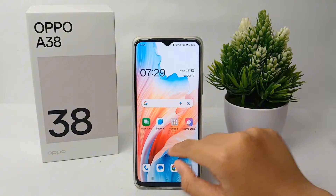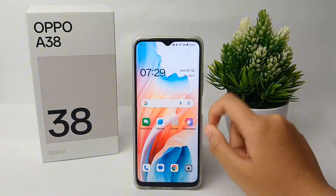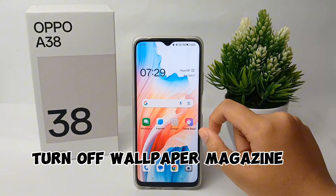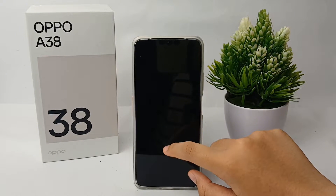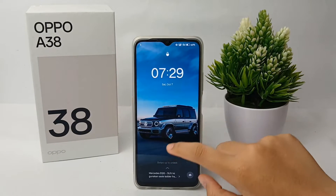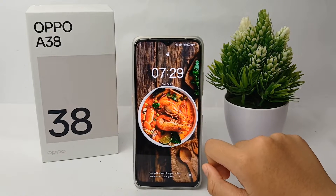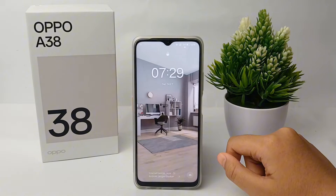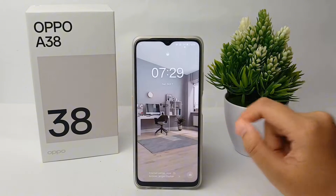Hello everyone, welcome back to Spider YouTube channel. In this video I'm going to share a tutorial on how to turn off wallpaper magazine on the Oppo A38. The wallpaper magazine means that when you turn the screen on and off, the wallpaper will continue to change on the lock screen, and this consumes battery, so we need to turn it off. Without any further ado, let's get started.